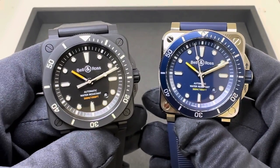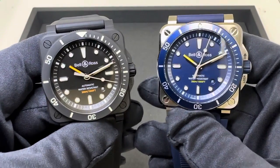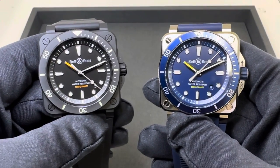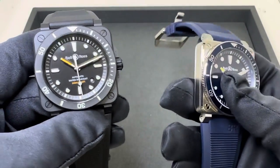Hey watch fans, Brad from Brent Miller Jewelers, and today I have for us two Bell & Ross BR03-92 Dive models. If you watch the channel, you know I reviewed the bronze white dial a couple weeks back. Huge fan of that model. I really like the white dial with that bronze case, and today I have two more for us.